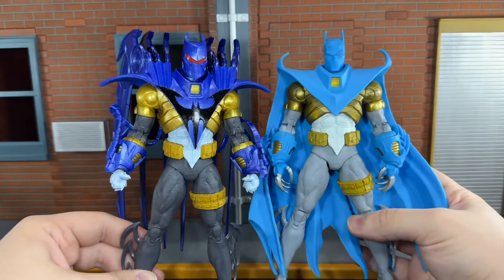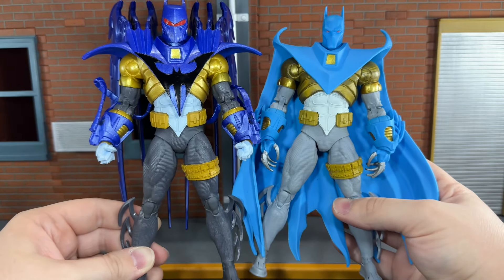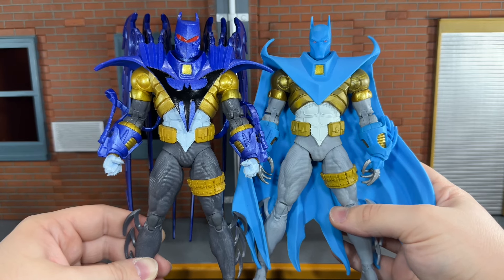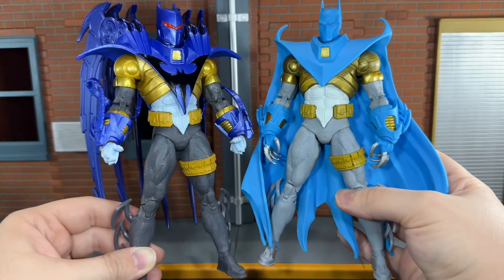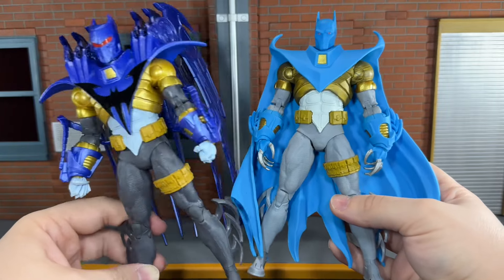Here is the Walmart Azrael Batman compared to this version, and you can see the parts that they reused. They reused the legs, upper and lower torsos, and shoulders. The only new parts on this figure are, of course, the head, the chest piece with the wings, the hands, and the forearms. As I said, I think it's a pretty smart reuse, so the reuse there doesn't bother me.